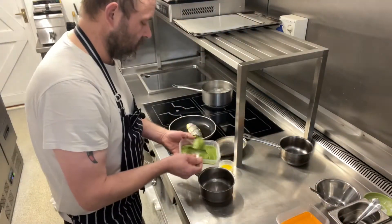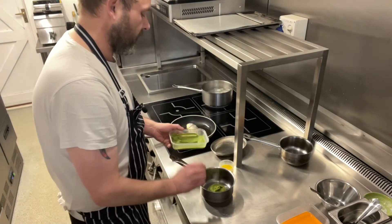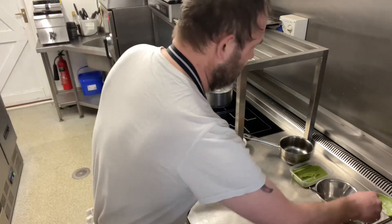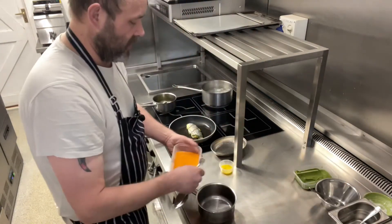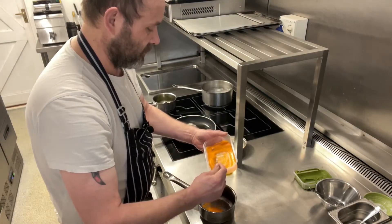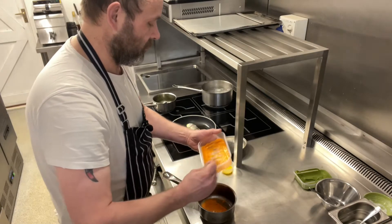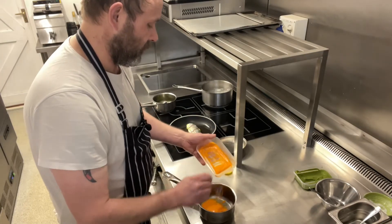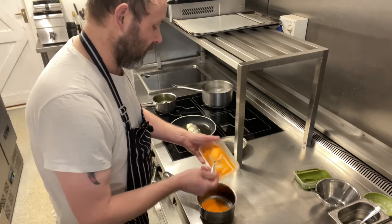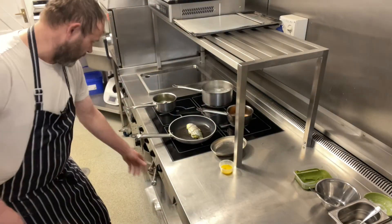Meanwhile, we can take our courgette puree and our red pepper sauce and put them into separate pans. Then we can just pop them onto the heat, just to start warming through.